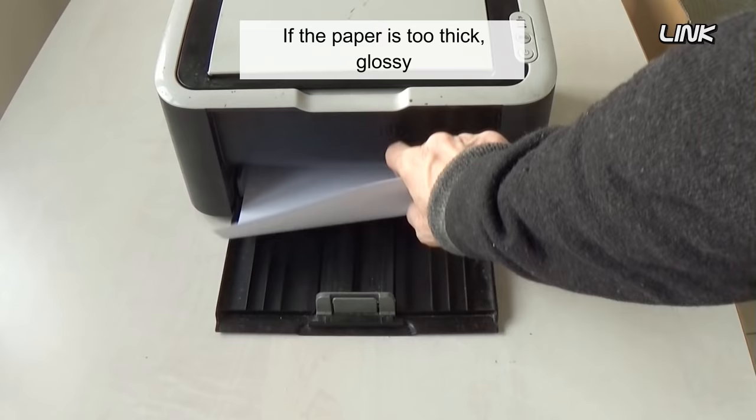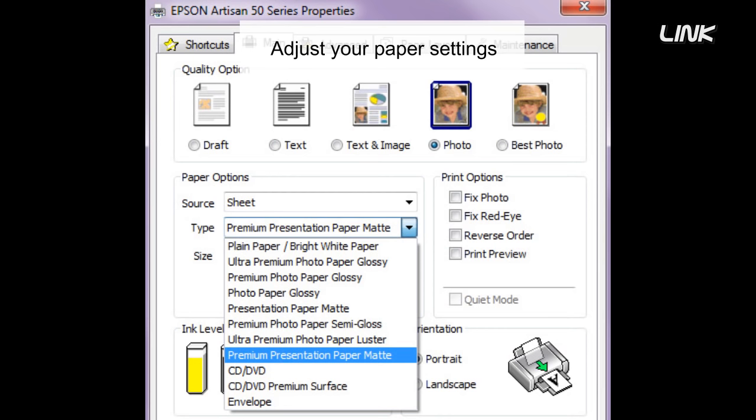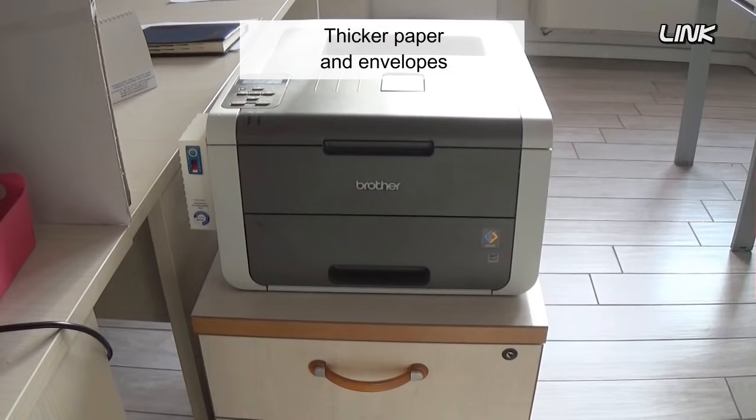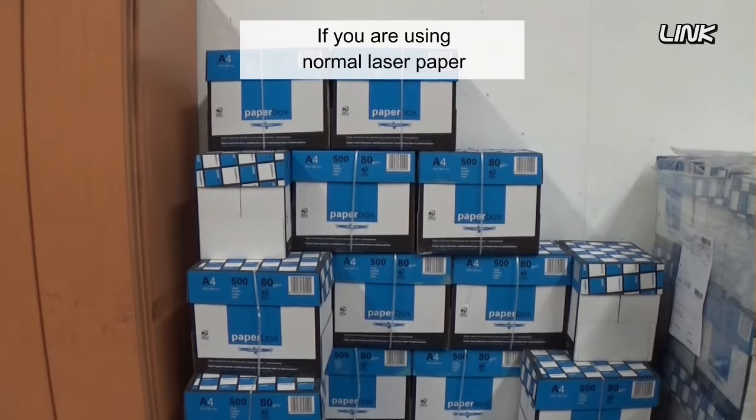If the paper is too thick, glossy, or not designed for laser printing, ghosting will most likely occur, as fusers will not transfer all toner onto the paper. Adjust your paper settings if you are using thick or glossy paper, and refer to the printer user's guide for recommended media types. Thicker paper and envelopes may only be fed through the MP tray.